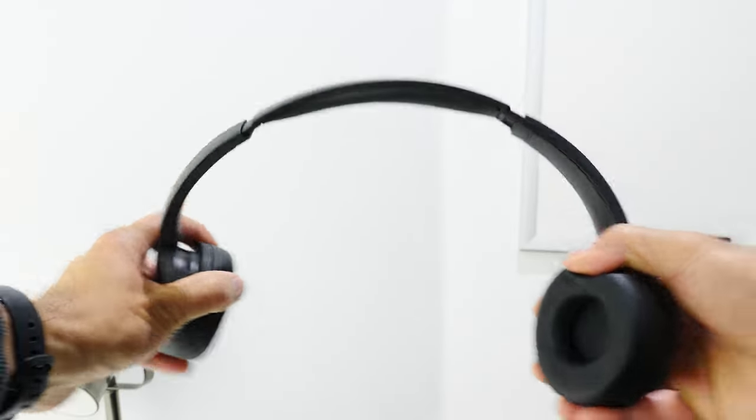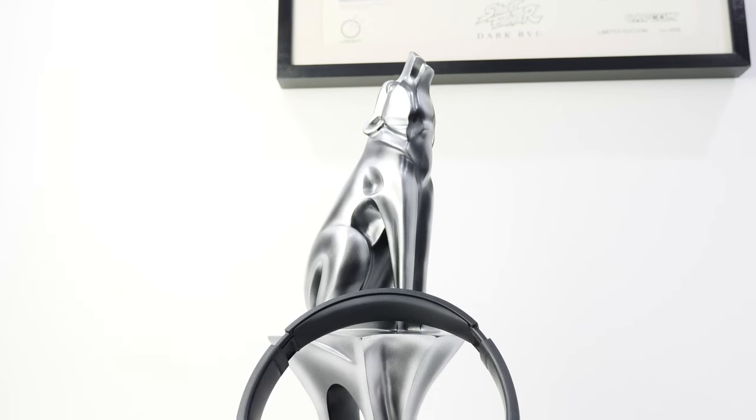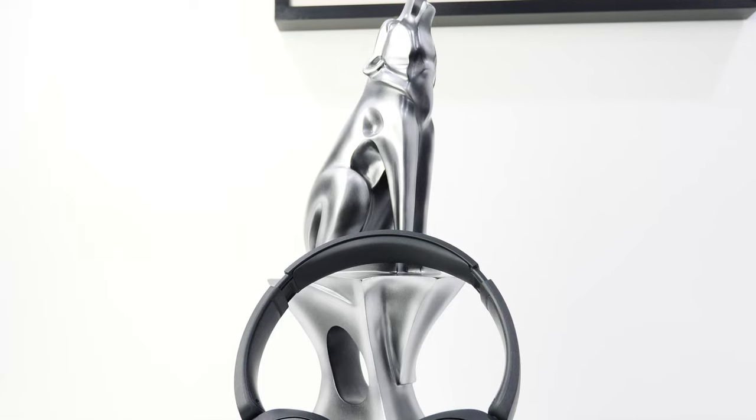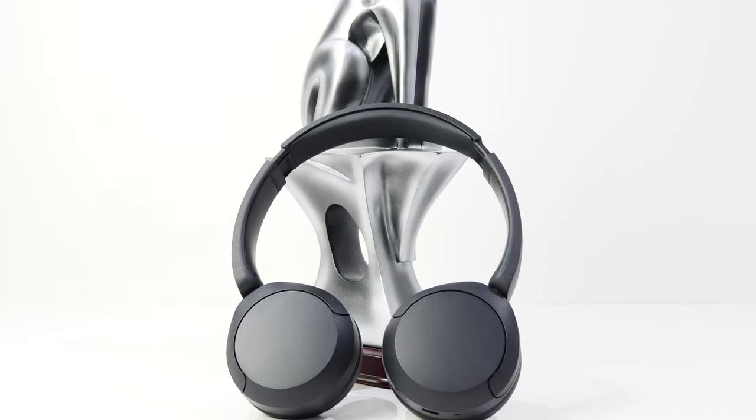The headphones weigh a very light 147 grams, which feels great whether carrying them by hand, around your neck, or on your head. Despite the cheap price tag and low weight, they're pretty sturdy — I can bend them into weird shapes without being concerned the plastic will crack. There's no information on dust or water resistance, so keep them clean and dry to avoid permanent damage. Also keep in mind that Sony does not sell official replacement ear cushions, so if they get damaged you may be out of luck unless a third-party vendor carries them.